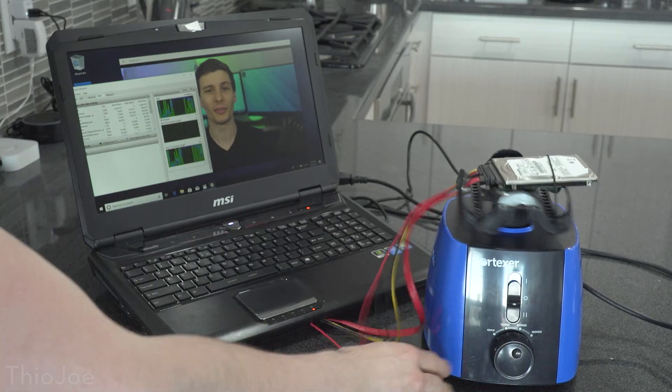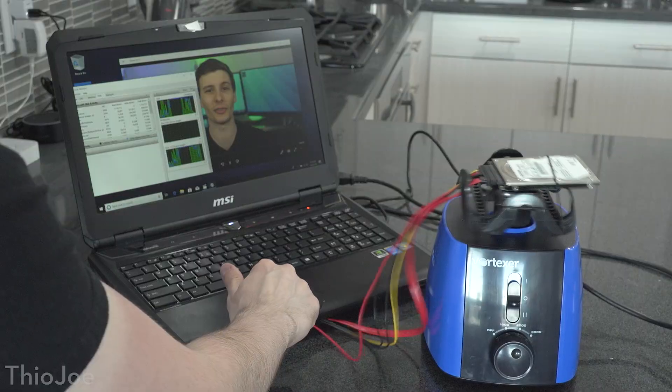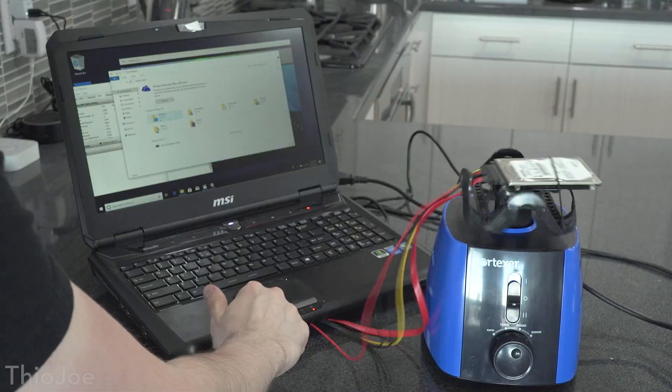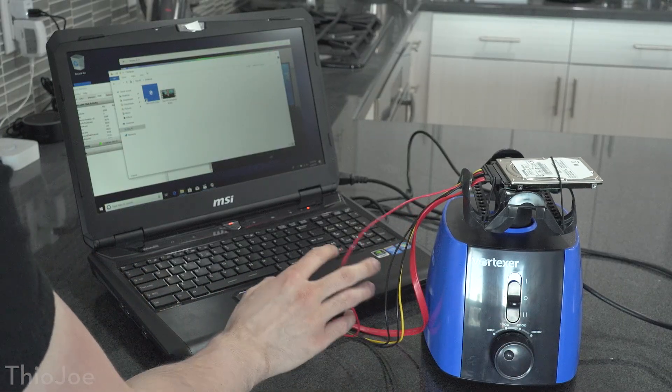Now we can try it again at 2000. Obviously if it stopped at 1000, it's stopping again at 2000. I was actually able to open an Explorer window, but again it freezes when I try to navigate into another folder, and then it loads when I stop it. No surprises there.